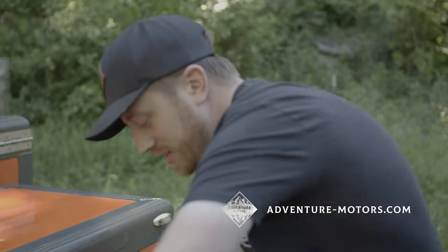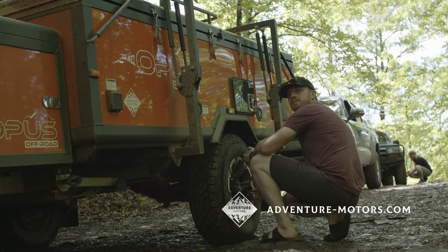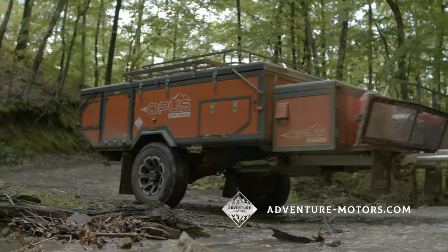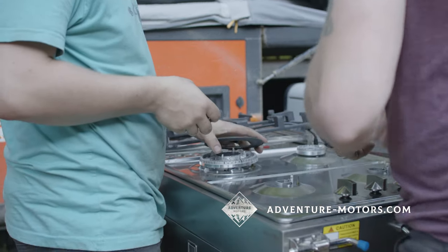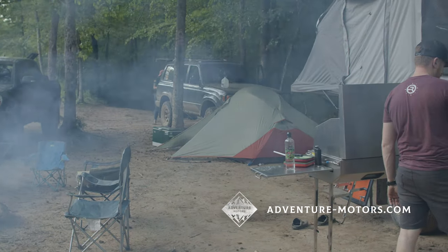My wife and I have always said if we're going to tow a trailer, it better be worth it. Just towing a trailer to slap a rooftop tent on it doesn't make sense to me — I'd rather throw the tent on my rig or just ground tent, which is what we do most of the time. This comes from years of rooftop tent use, different teardrops we built, and other trailers. If it doesn't have a ton of water storage, a great kitchen, and quality space, we don't want to take it. I was pleasantly surprised with how well the Opus did wheeling.